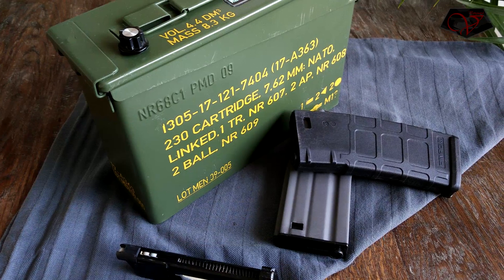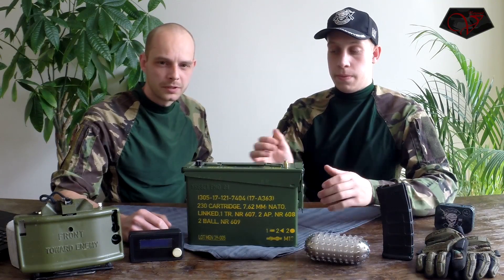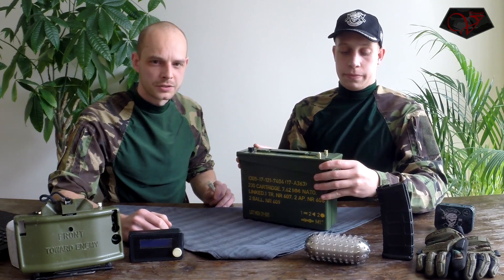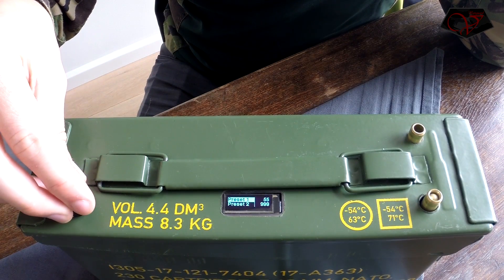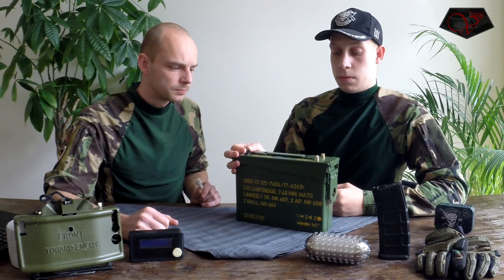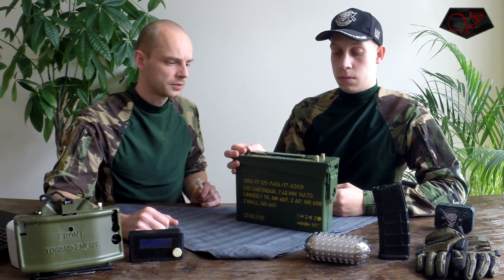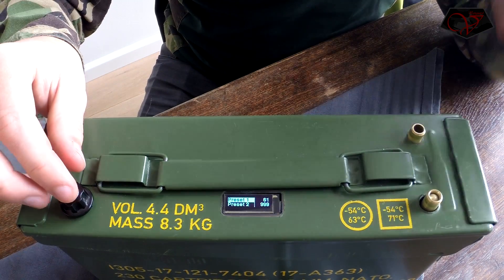While Tim is operating the system, I will explain how it works. First of all, we are able to turn on the system with a selector button. By scrolling to the menu we see several presets. The presets are settable by holding the button, then we can scroll to the right value, push the button again, and now we are able to pump.